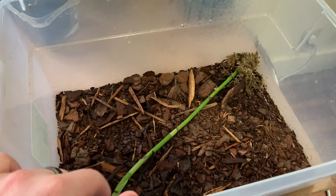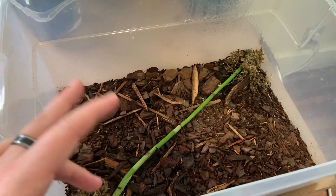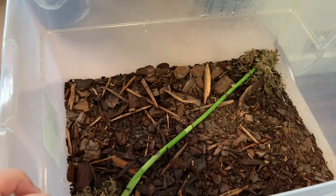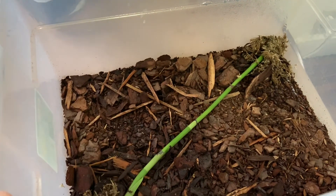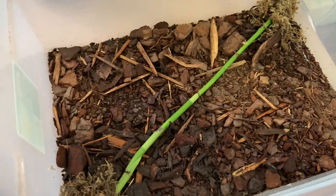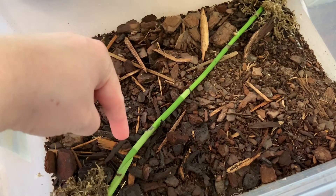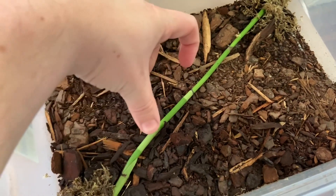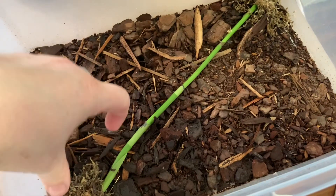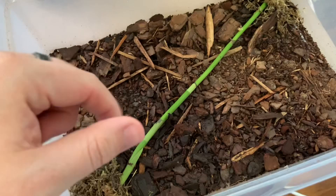I spray it in the morning, keep it covered maybe half the day and uncovered the other half. I put the lid on overnight so it doesn't dry out too fast, and I keep it in indirect light — it's near a window, but not under direct light. If we are successful, at each node — as you know, orchidaceous plants have these segmented sections on the inflorescence — each one of those sections should produce a sprout.